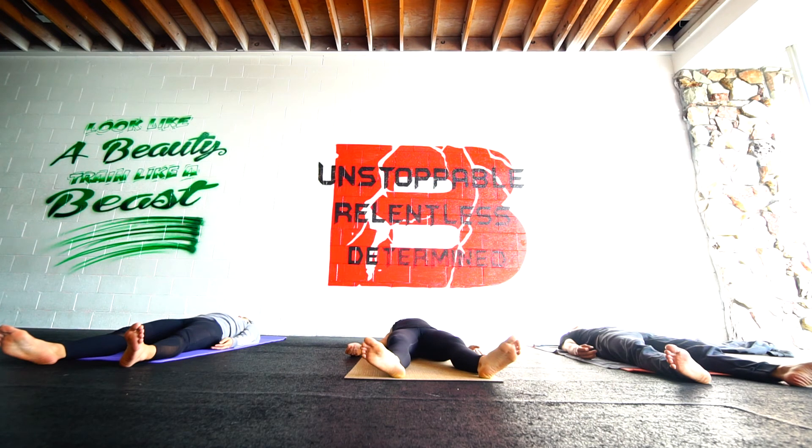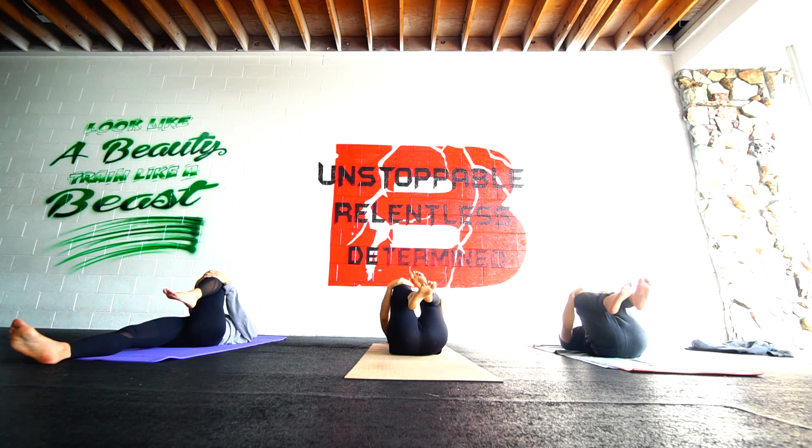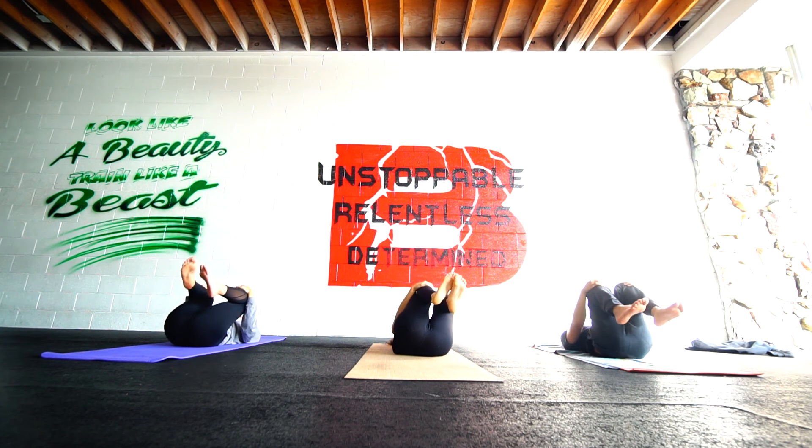Relax the face. Relax the shoulders. Arms are heavy. The chest is open. The shoulders are grounded. The hips are heavy. The thighs are relaxed. The backs of the knees. Take a breath. Slowly bring the left knee into the chest with the left hand and the right with the right hand. Give yourself a squeeze. Thank your body for being strong and capable and healthy. Drop both knees to the right side.